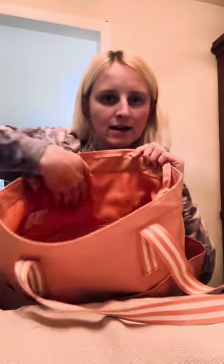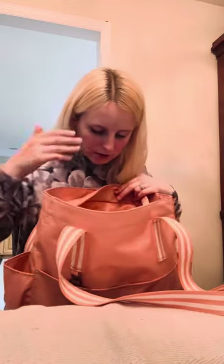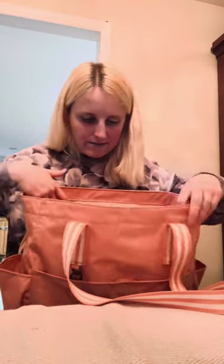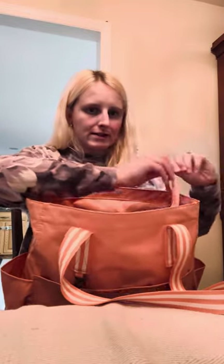On the other side there are three flat pockets. These are great for pens, you could put your phone in one, your badge in another — different ways you could use that. And I know a lot of you love that our bags zipper on top, so yes, this does have a nice zipper closure.